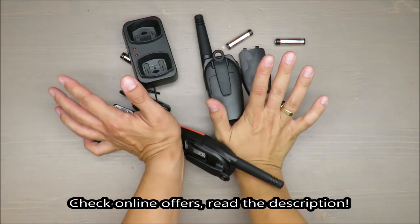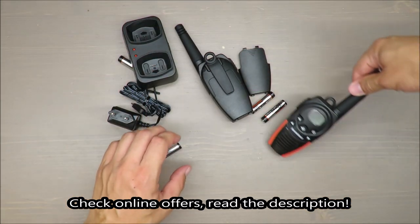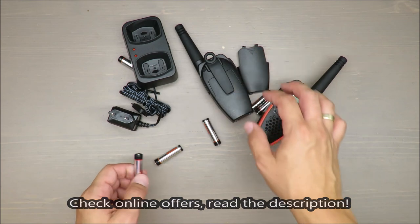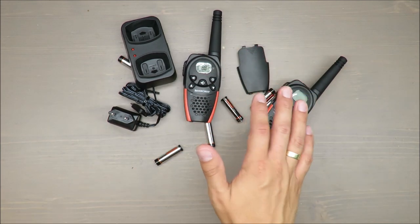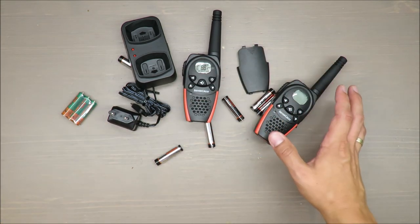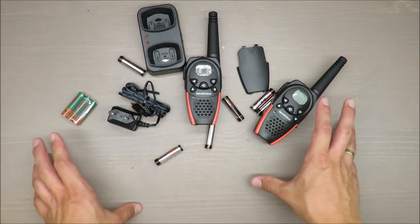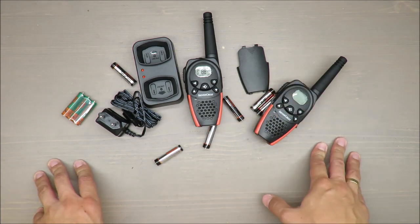Hello everybody, this is Out of the Box Unboxing. In this episode I'm going to review — or I hope I will be able to review — this PME walkie-talkie set from Silvercrest, available at Lidl. And at the beginning I cannot really judge it, because the features of this walkie-talkie are so great that I'm not sure if I'm able to verify them correctly. If you want to know why, stay to the end of the video.